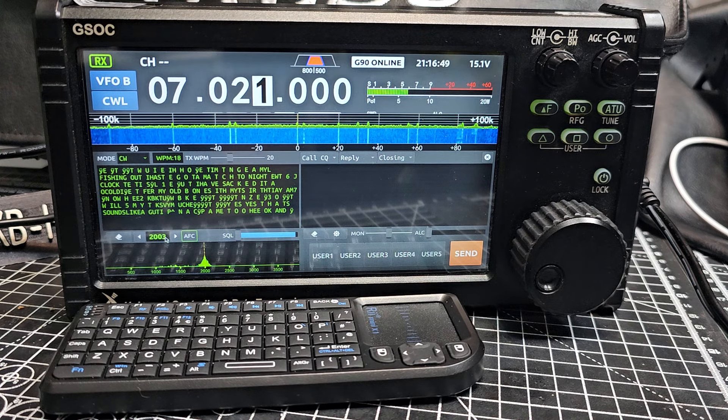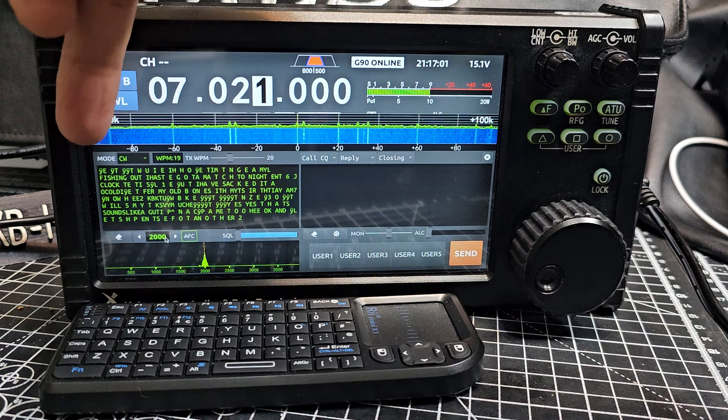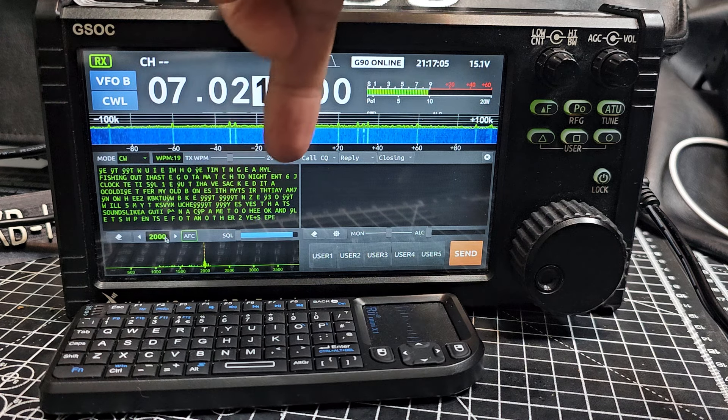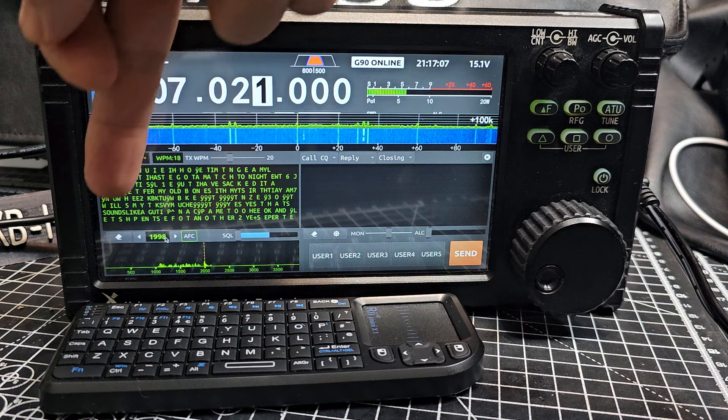Welcome to my channel and videos about the GSOC that's connected to my G90. I've got it in CW decode mode — I sort of left it alone and it did start to decode. You can see 'clock' and 'fishing' and there are words there that it's definitely decoding.